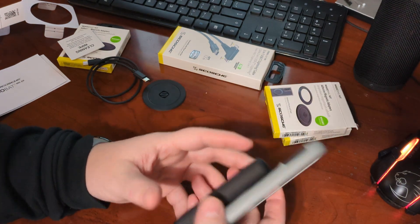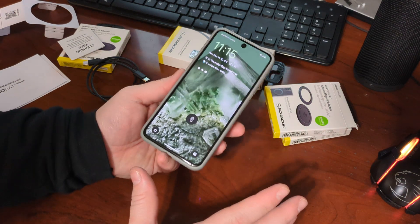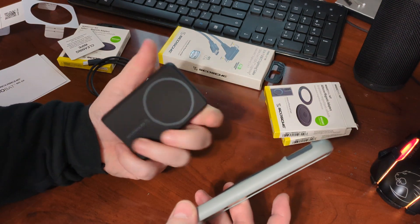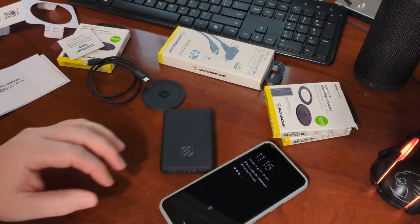Super handy and only 35 bucks. Yeah, it's only a 5,000 milliamp hour battery, but again, that's a full other battery for you. You can just plop it on — super easy, take it off super easy. Really handy to have. Definitely worth it. Thank you.